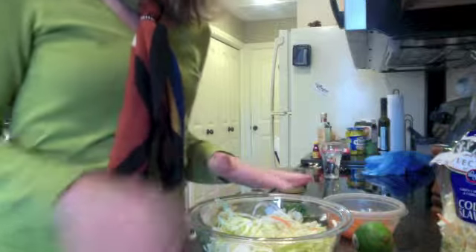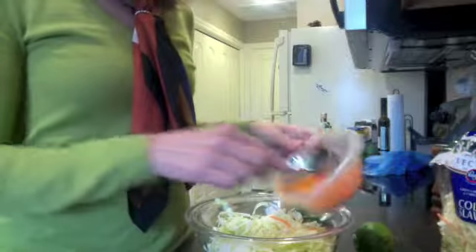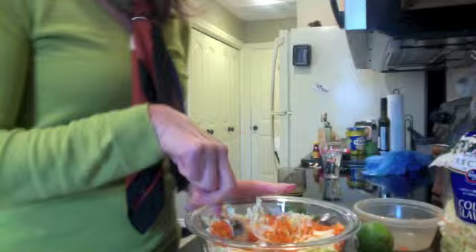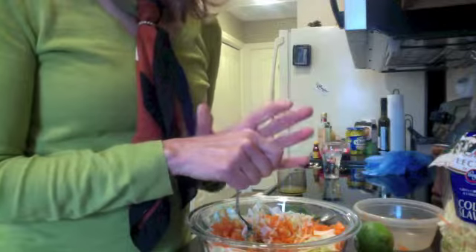I'm modifying this depending on how much you want — you could use the whole bag, I'm using about half of it. I like to add a little extra carrot to it; it gives a little different taste, a little more sweetness. Also, it's good to put maybe two or three green onions in it, but I'm not an onion fan so I'm leaving that out.